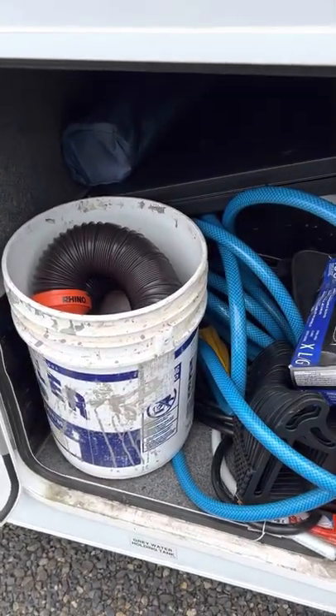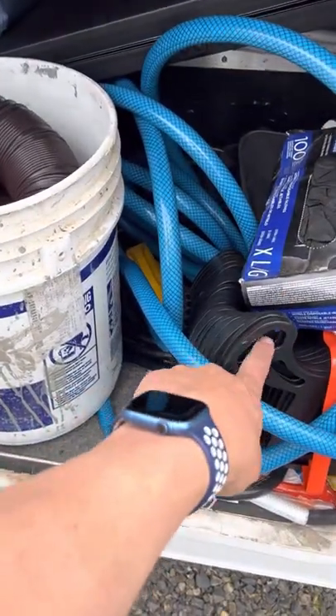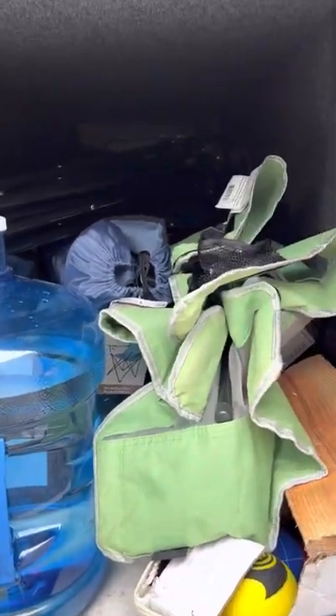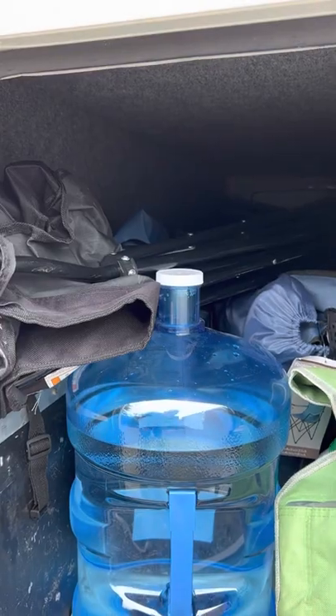We also have storage compartments. This is mainly for utility — septic and your water. There's also a riser here for the septic. The other side of it goes straight through, and there's some extra water there.